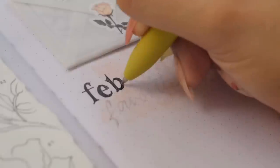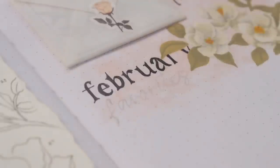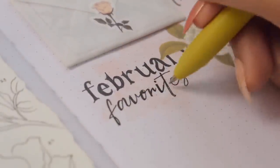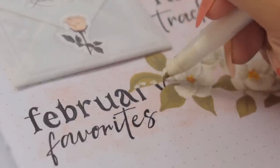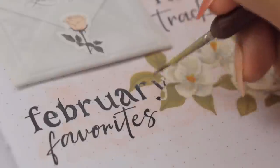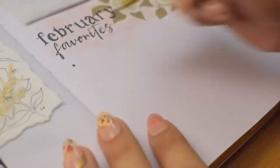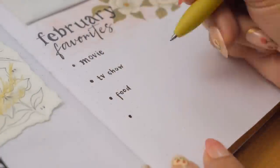Moving on to my February Favorites below — a fun section to write down what I enjoyed this month, such as my favorite movie, TV show, food, activity, and song. There are so many categories you can include, and I listed all those down and drew the boxes accordingly using a highlighter. I'm sure there will be more than one item I could write in each, so these boxes will be spacious enough.